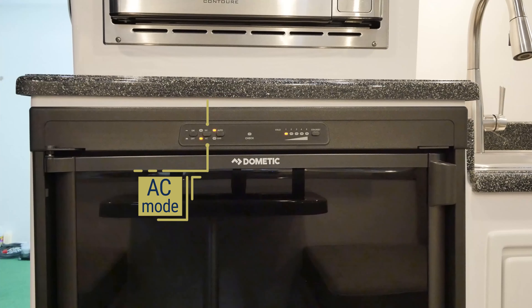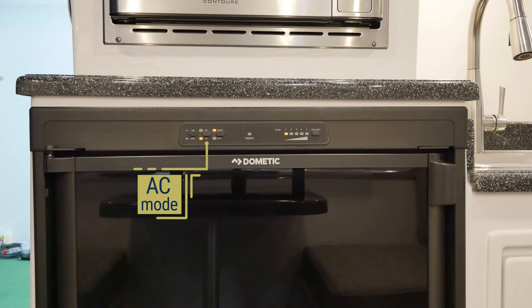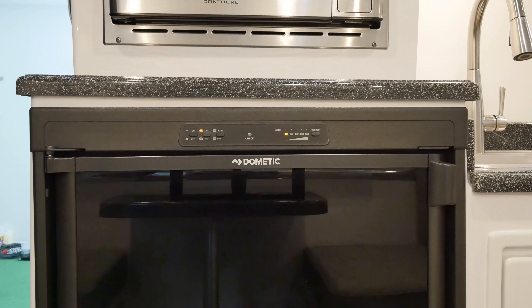Both brand refrigerators operate similarly and can be used in AC mode, DC mode, LP mode, or auto. In AC mode, the fridge will use 120-volt power from a generator or shore power connection at a campsite. The DC mode uses 12-volt electricity from your batteries and is used only to maintain the coldness of your fridge. You will want to switch your fridge to DC mode when traveling or when 120-volt electricity or propane is unavailable.